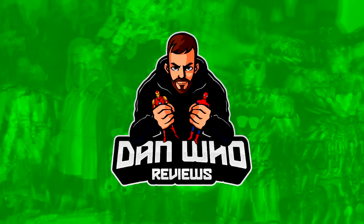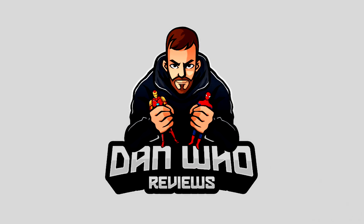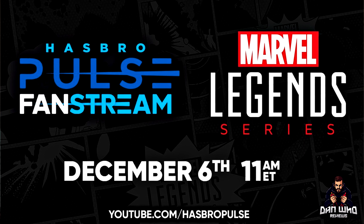Welcome back to the channel Dan Who Reviews, my name is Dan W. Make sure you are following me on Instagram at It's Dan Who. Today let's recap the very last Marvel Legends live stream of 2022, as Hasbro revealed to us 14 brand new Marvel Legends.